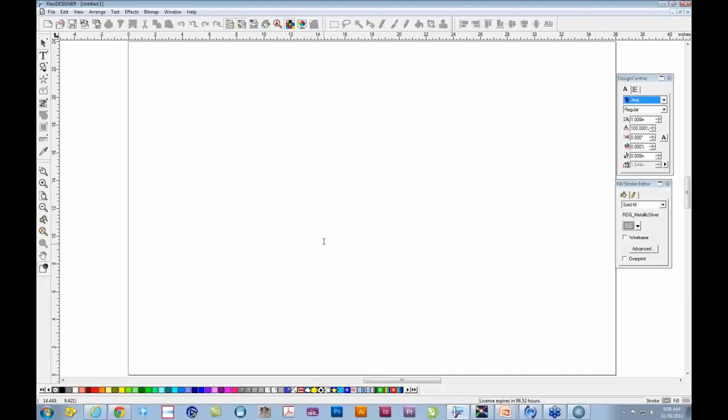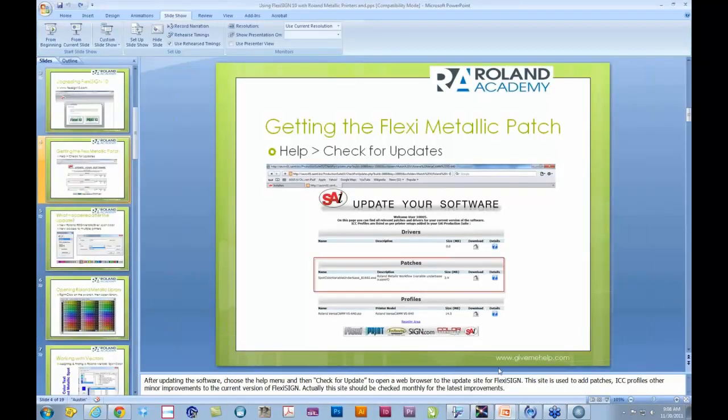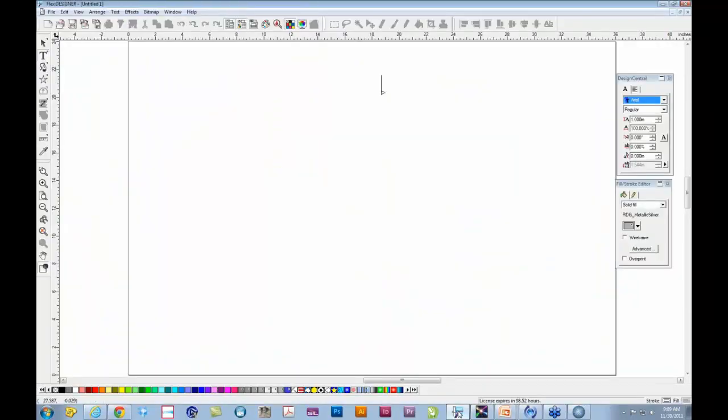In that web browser you'll see a window with various sections. You should go to the Help menu and choose Check for Updates at least once a month to keep your software up to date. One of the areas you'll see is called Patches, and in those Patches there's a special feature update you can download and then install in FlexiSign. It's very straightforward — it walks you through, and it's very easy to accomplish.